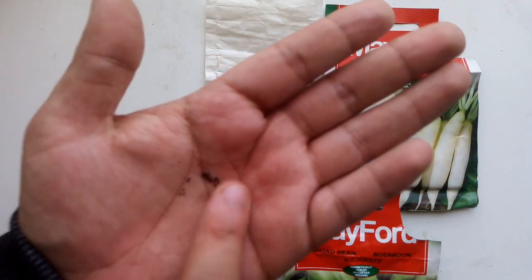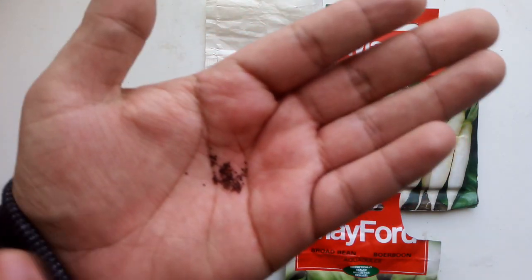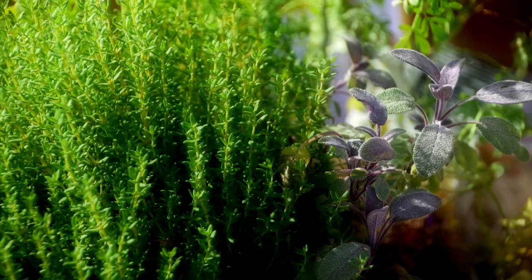Next up is thyme — here are the seeds, they're really small. To plant thyme, don't dig a hole — just throw the seeds on top of the soil and they'll start growing. Thyme takes about 14 days to germinate and then you can harvest whenever you're ready, as it just keeps growing and you can trim it as needed.